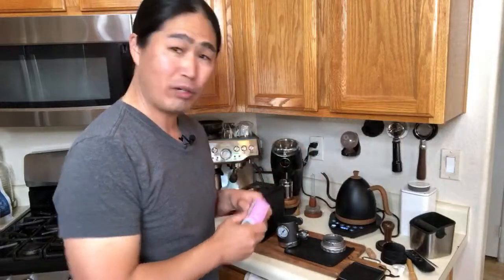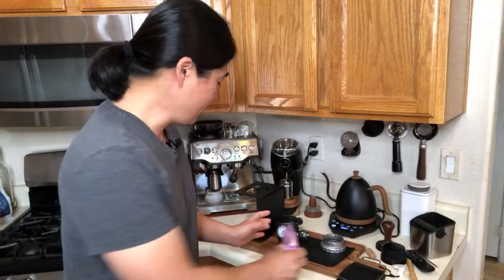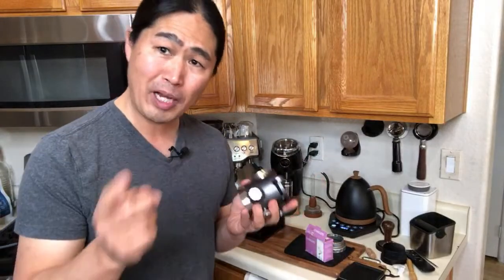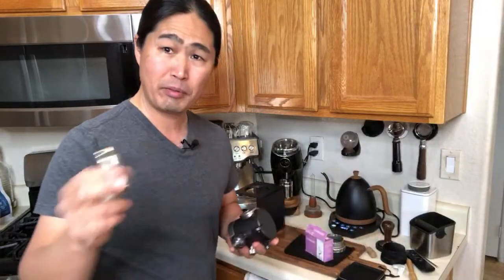So the problem was — if you are just joining for the first time — this is an X-Bar Espresso Maker. It's powered by a bike pump or CO2 cartridges. And I know some of you already saw the previous attempts.